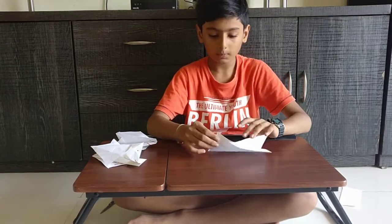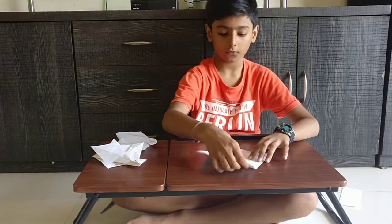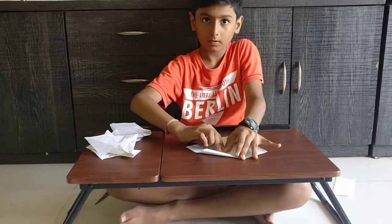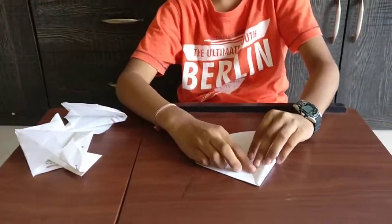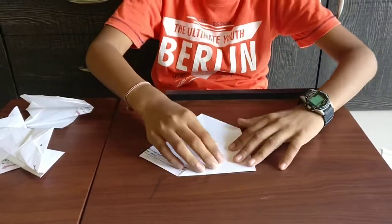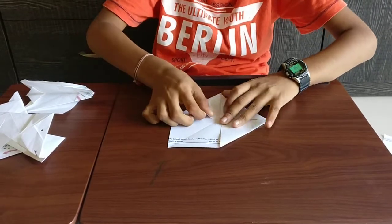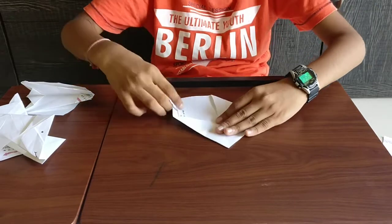Now open it. And from this corner to this corner, you have to fold it. This side to this corner — same. Do the second one, the third one, and finally the fourth one.